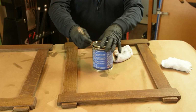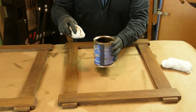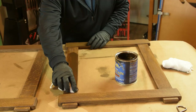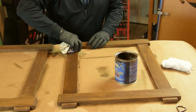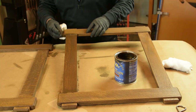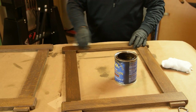Once the shellac seal coat has been scuff sanded, blown off with compressed air, and wiped down with a cheesecloth, you can go ahead and apply the gel stain. In this case we're using General Finishes Antique Walnut. Interestingly, if you were to skip the shellac seal coat step — which we've done on a number of occasions just to save time and experiment with different looks — what you'll notice is that you get a much darker finish, regardless of what type of gel stain you're actually using. You also have far less control over the final color when applying the gel stain.